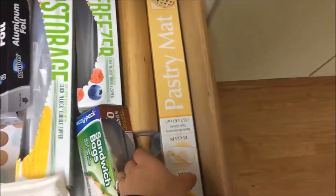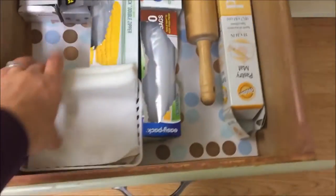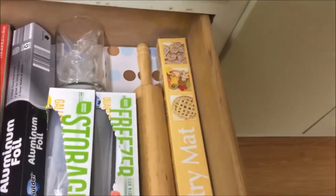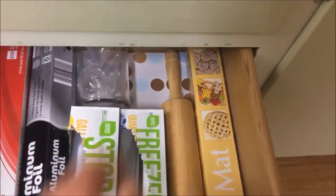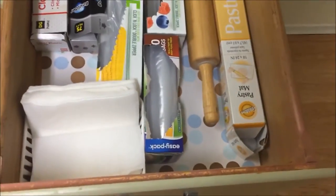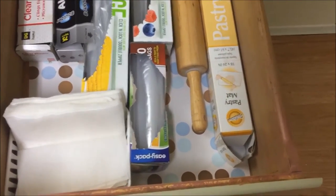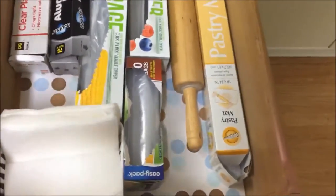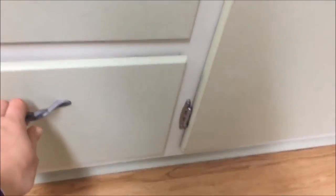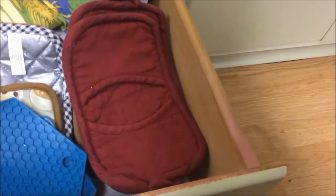The third drawer down is my plastic storage: my rolling pin, pastry mat, and I also store my napkins in a Dollar Tree basket, which is really handy. You've probably noticed I have contact paper — when we bought the house it took me almost a day and a half to rip off all the old floral contact paper and put some new stuff on, so all my drawers and cupboards have new contact paper.